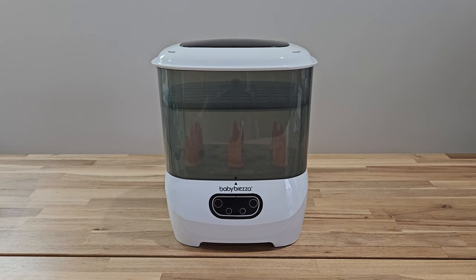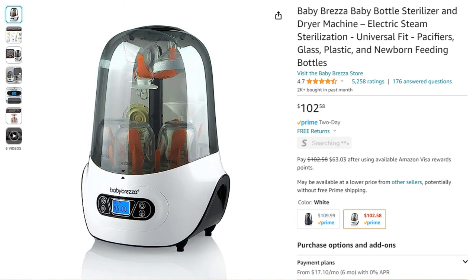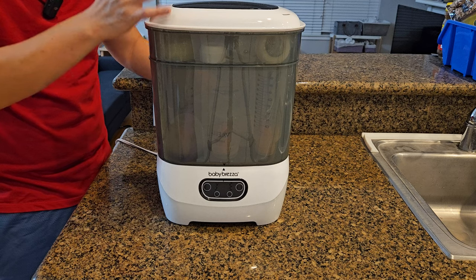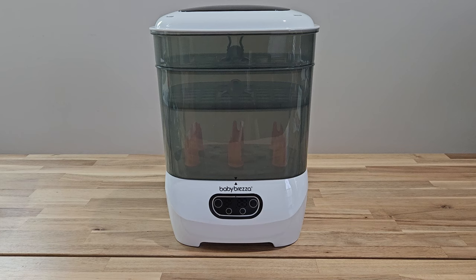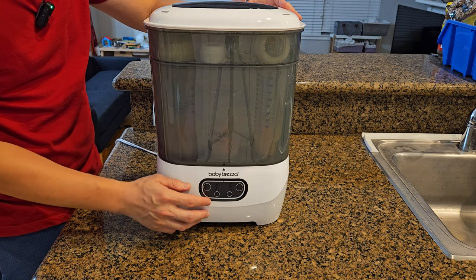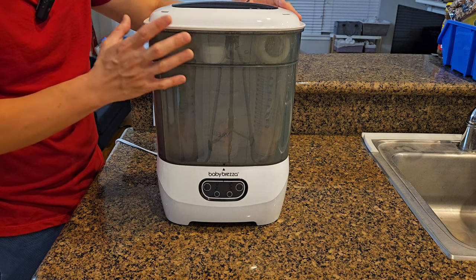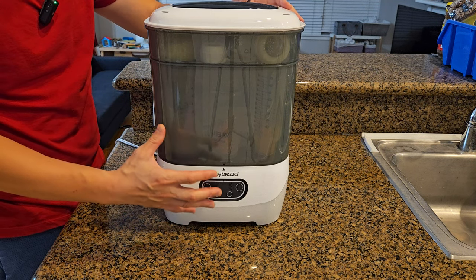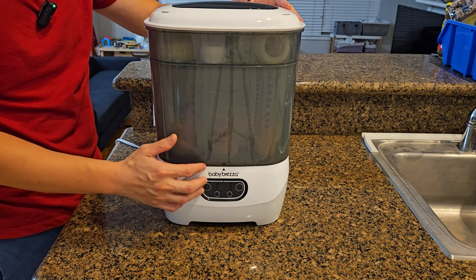Now let's talk about the likes and dislikes. This is their advanced model — they have a previous model which I also reviewed; that one was more of a cylinder shape and not that great, even though it was about $30 cheaper. A plus is the control panel is digital, so you can see exactly how long sterilizing and drying are taking, and you can change the drying setting from 30, 45, to 60 minutes. I used 30 minutes and it was fairly dry, so unless you have a lot of stuff inside, 30 minutes is good enough in my opinion.